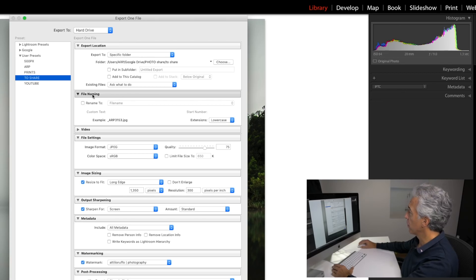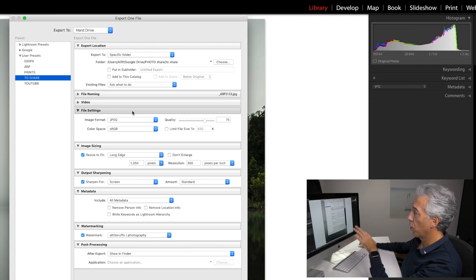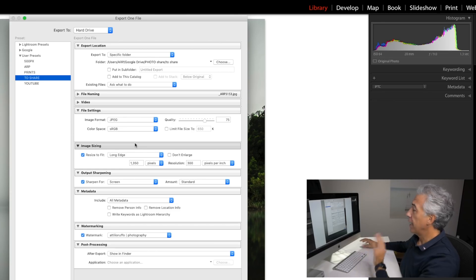In my case, I have a convenient folder on Google Drive which I've already selected. I don't change the name of the photo, so I can close the file naming panel. When it comes to file settings, you want to make sure that your color space is set to sRGB, and I set the quality of my photo at 75.